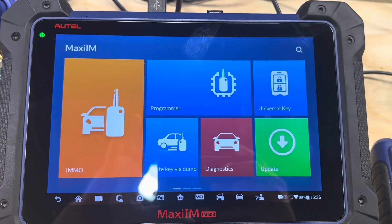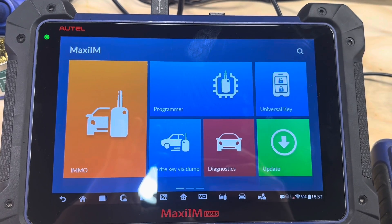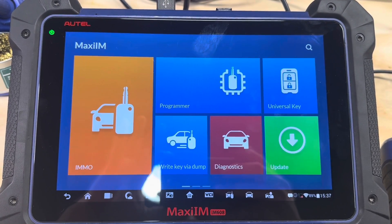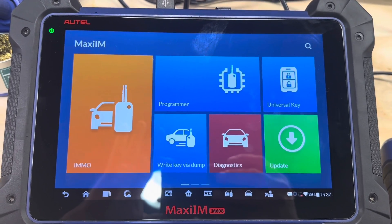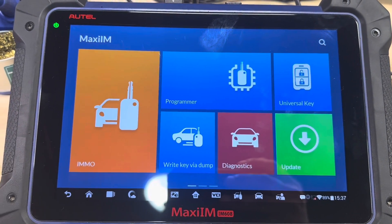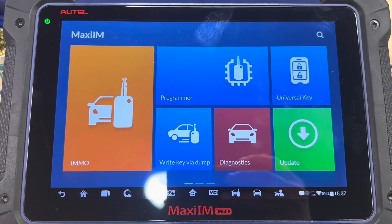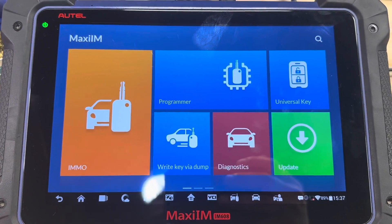Hello everybody, today we have a 2011 BMW 325. The problem with this vehicle is that after the replacement of the alternator, all the windows, blinkers, headlights — a lot of stuff stopped working. This usually happens because there's a power surge or some type of problem with the FRM module, also called the footwell module. Once power is disconnected or reconnected in a certain way, it loses its programming data or the programming file gets corrupted. I'll show you how to fix that using the AutoM608 — it's a very simple procedure, you just need to know a little bit of soldering.